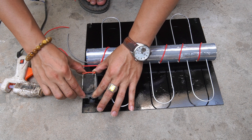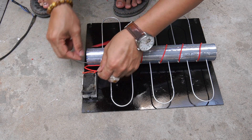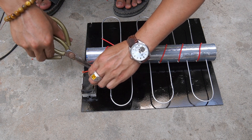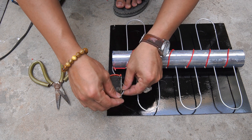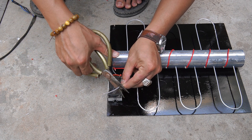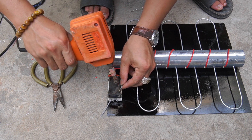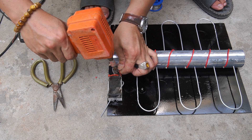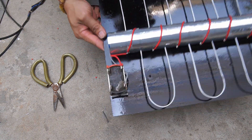I used a capacitor then glued it to the black aluminum plate. Next, I used a soldering iron to connect the two ends of wire to the two poles of the capacitor.